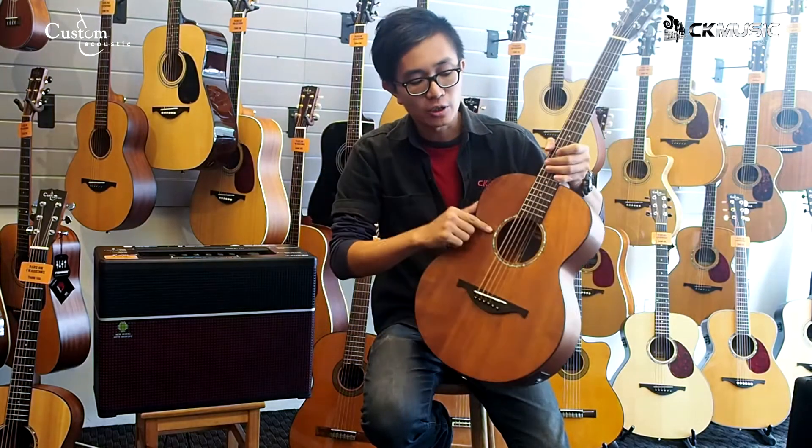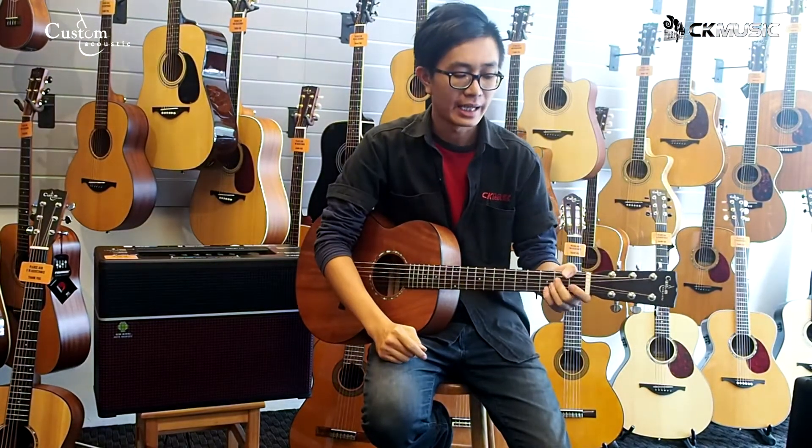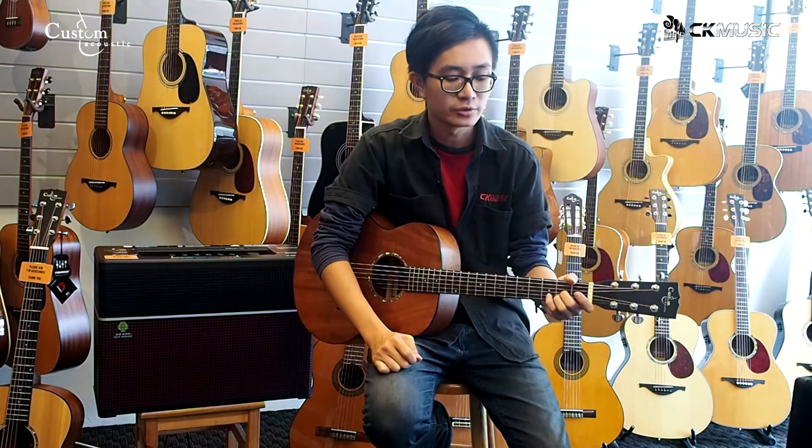Solid mahogany top with mahogany back, built-in Fishman pickup system, nice slim neck profile and it's very comfortable to play with. This guitar is slightly under full size, which makes it a good travel companion.